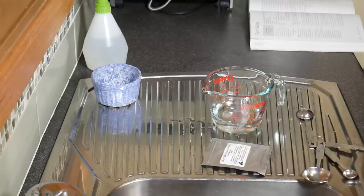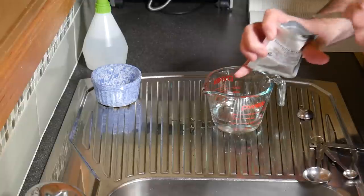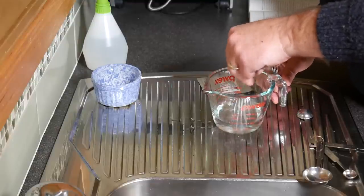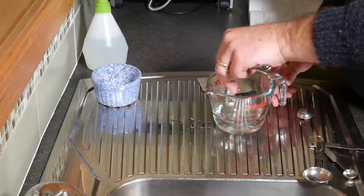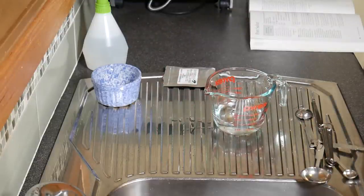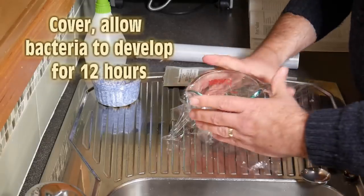We measure out one 64th of a teaspoon of Brevibacterium linens. Remembering that these cultures in between uses are stored in the freezer at minus 18 Celsius. It's only a tiny little bit, so give that a stir too until you see most of that dissolved. Then we're going to get some cling wrap or plastic wrap and cover that little jug, and allow the bacteria to develop for 12 hours — let them grow, breed, and multiply.